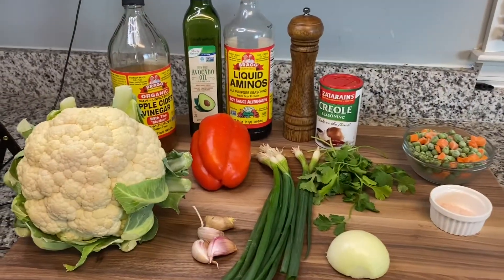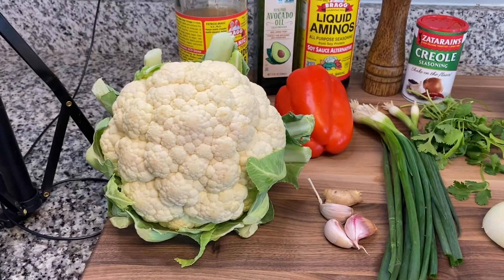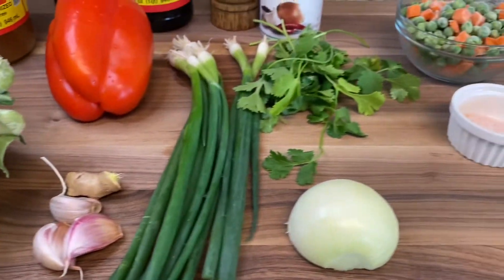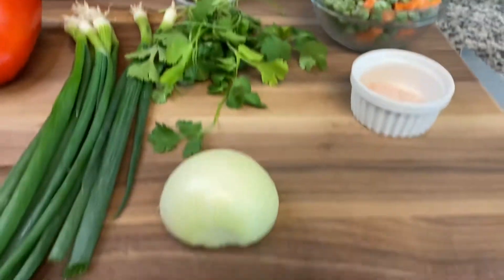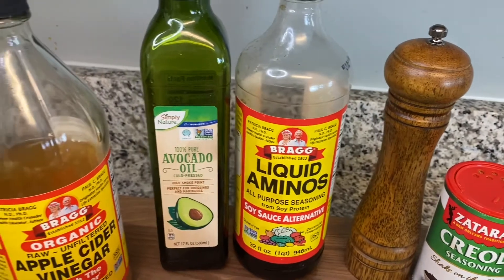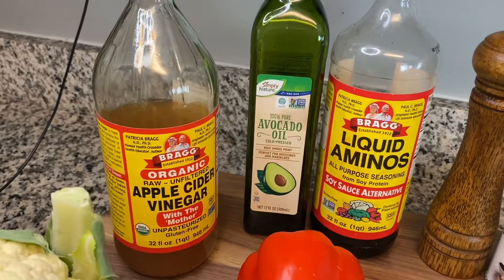Let's get started — stay tuned! Here are our ingredients: I have a nice humongous organic cauliflower, a bell pepper, three cloves of garlic, a piece of ginger, a bunch of green onions or chive, a handful of cilantro, half of a medium onion, a cup of peas and carrots, some salt, creole seasoning, black pepper, liquid aminos, avocado oil for sautéing, and apple cider vinegar.